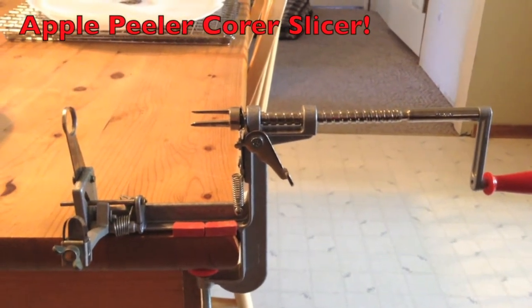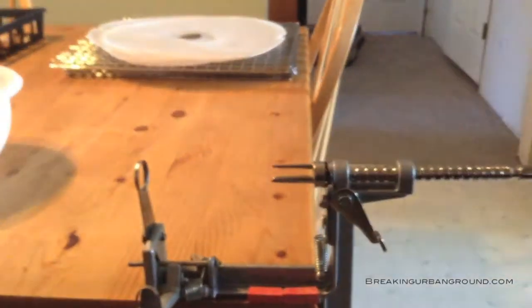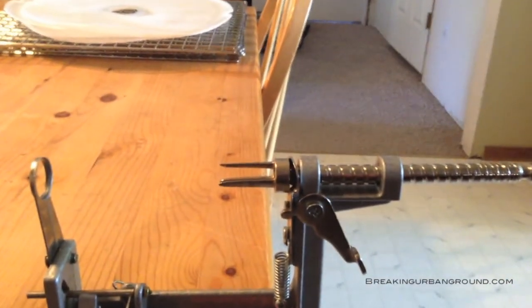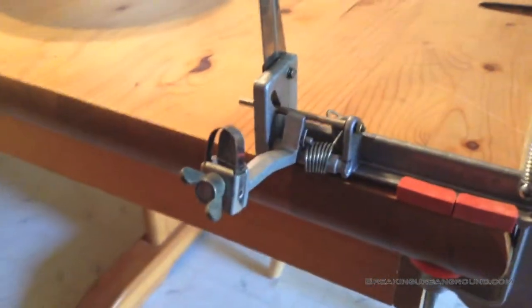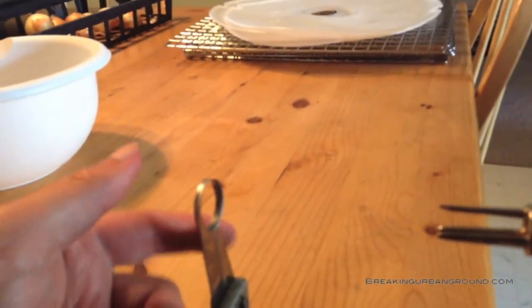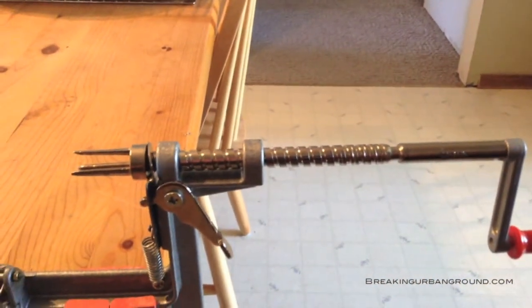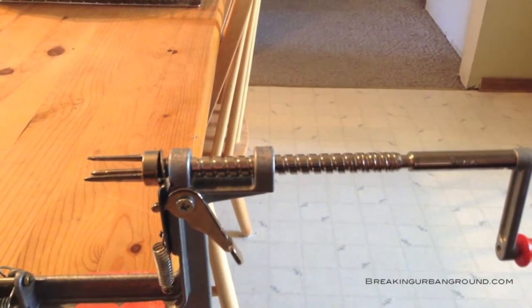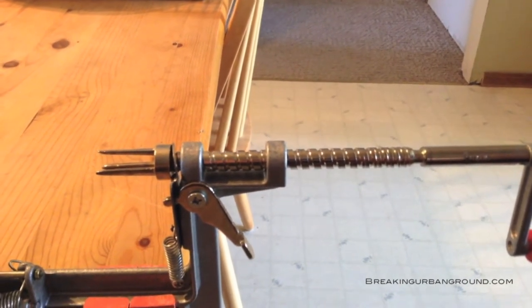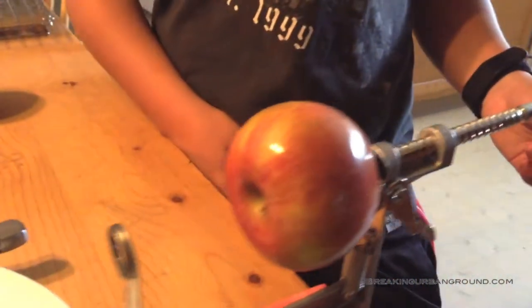This is an apple peeler and coring machine. You insert the apple on these little spikes, lift this peeling bail into place, and it will core and slice the apple as it goes past this part. You can see there are coarse threads on it — this particular one comes with a coarse and a fine, so you can make thin or thicker slices.